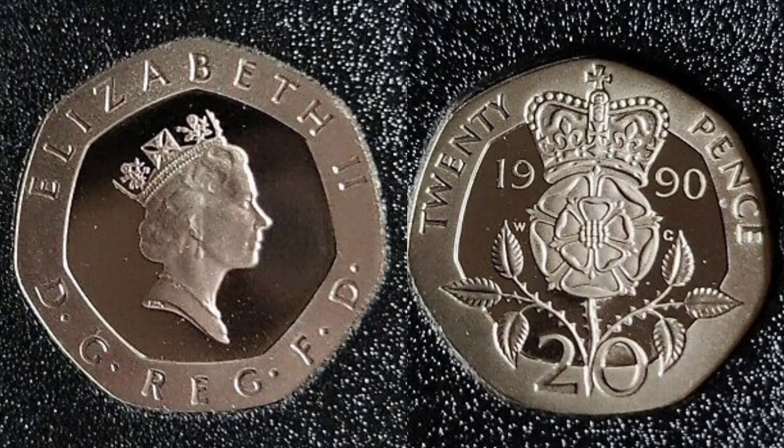On the left hand side we have got the third crowned portrait of Queen Elizabeth II looking to the right. Elizabeth II, Roman numerals for two, at the top of the coin. At the bottom we've got the lettering 'By the Grace of God, Defender of the Faith.'